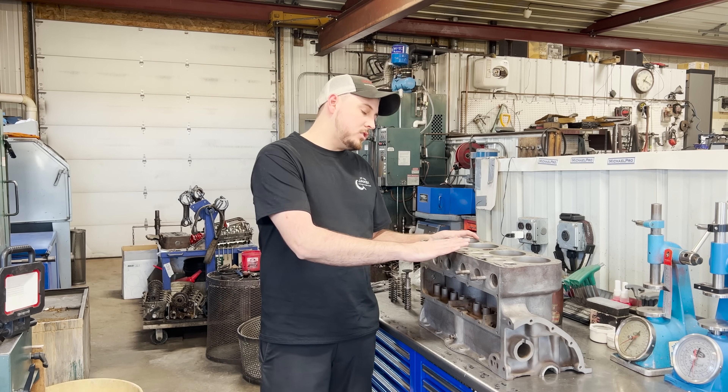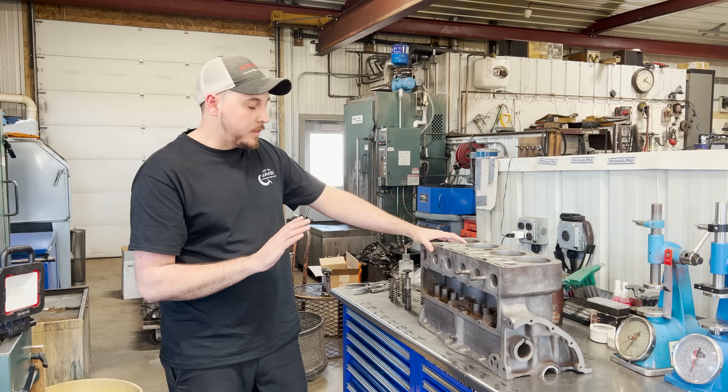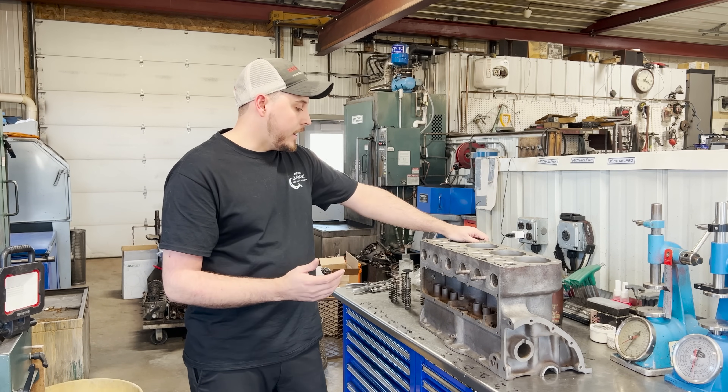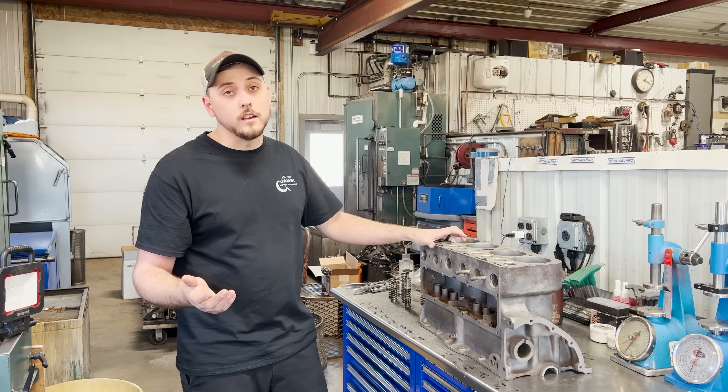In front of me we have a 1929 Model A Ford engine block. This may very well be the oldest engine that I've ever worked on in my short career. Here's what my cleaning guy, who's worked for us for nearly 40 years, had to say.